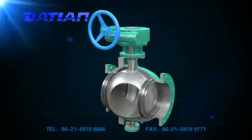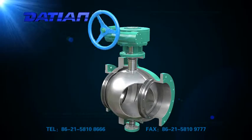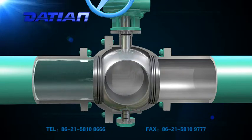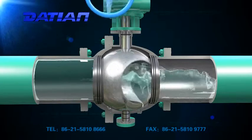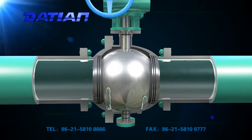2. Automatic pressure relief. When internal temperature rise of the media leads to abnormal pressure rise, the valve seat solely can achieve automatic pressure relief without the help of a safety valve. This is very important for safety of the valve when transferring media.